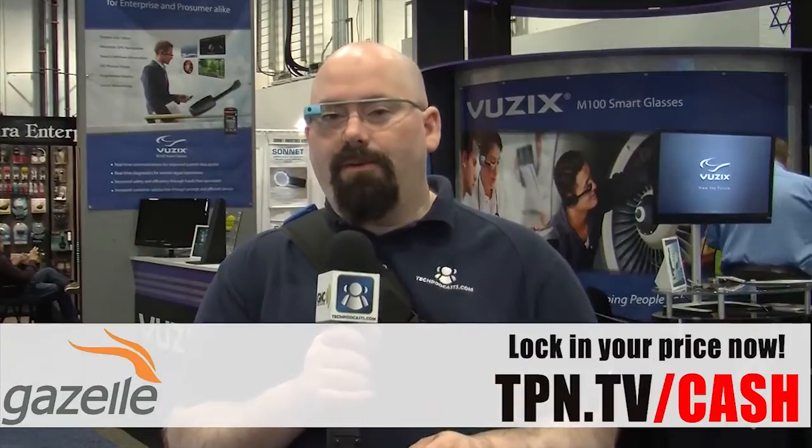We'd like to thank our 2014 sponsor, Gazelle. You can sell your devices for cash. We're here at a trade show that shows off new products, so you might have the old version of that tablet or smartphone, and now you know there's a new version out and you're going to go buy it. Go over to Gazelle right now and lock down the rate for your device, and when it's time to buy the new one, you've got that locked-down rate. Gazelle handles smartphones, tablets, and computers — they'll redistribute them or recycle them properly in a green and efficient way. Check it all out at tpn.tv/cash.